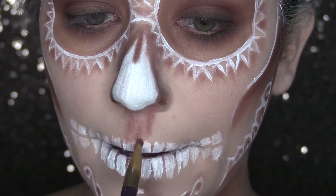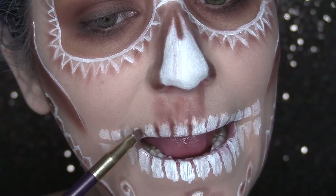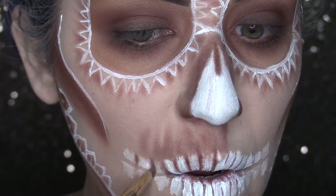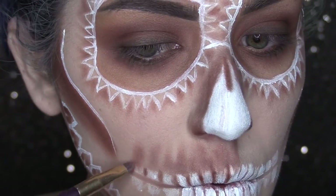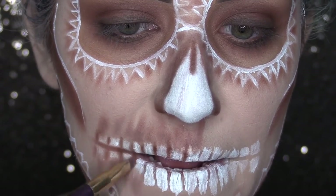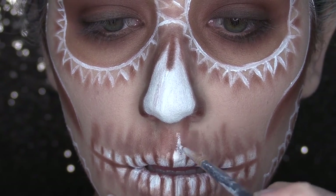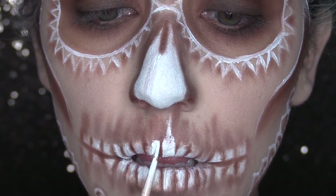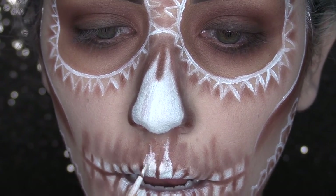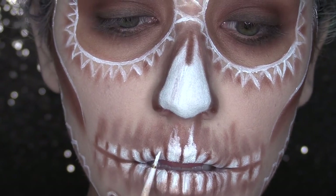We've finally made our way back down to the teeth. I'm going to shade in between each and every single tooth, and then lightly blend upwards from the top part of the tooth itself. We're going to have this look like a shadow behind each and every single root. Now we need to go in and add our roots to the teeth, and then we can be done with our white face paint. I'm re-highlighting each tooth and then dragging some streaky little lines away from it so it looks more like a root of a tooth.